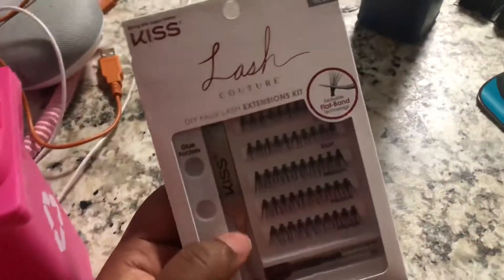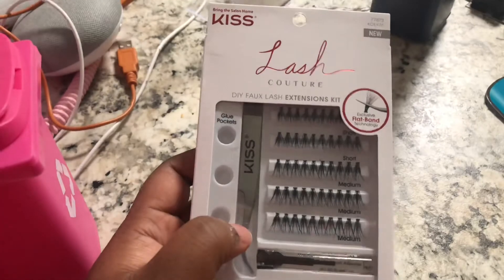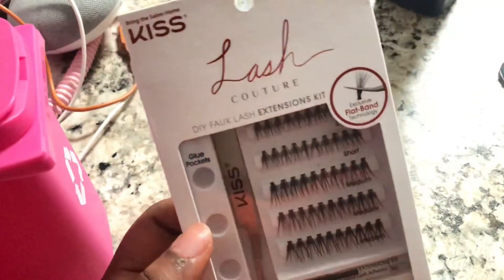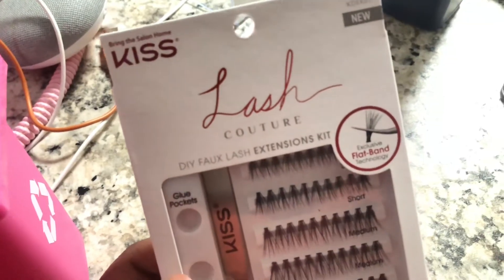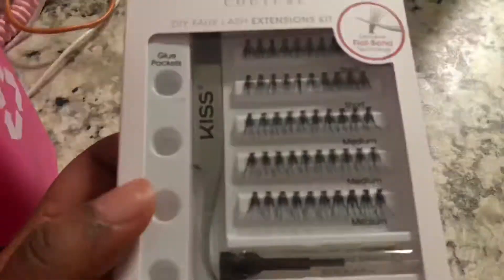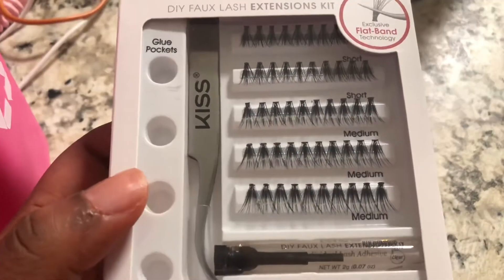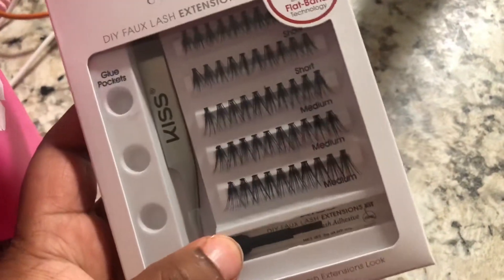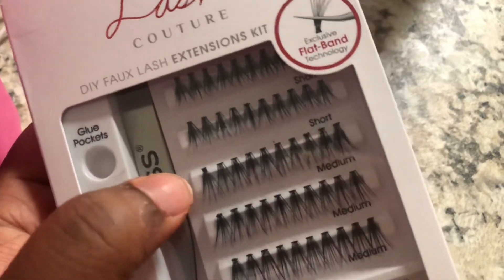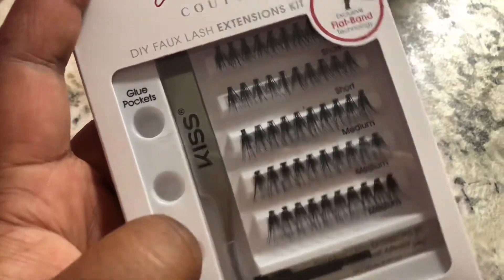Then I went to Walmart and I got this Kiss lash contour DIY faux lash extension kit — pretty much just individuals and whatnot. It comes with tweezers and a little glue, and they have different sizes: short, medium. They don't have long, I thought they had long, but that's gonna be okay.